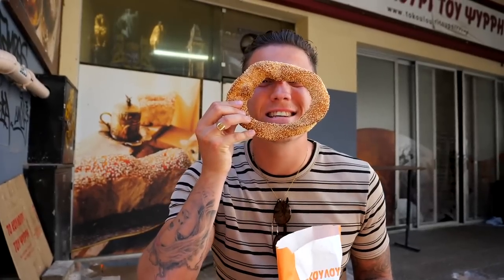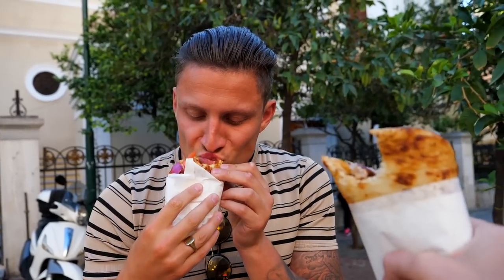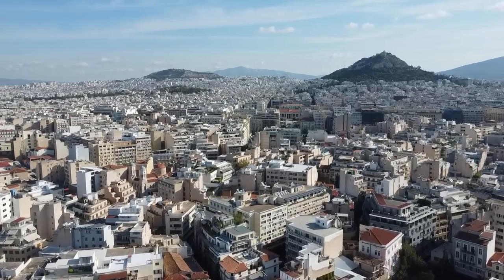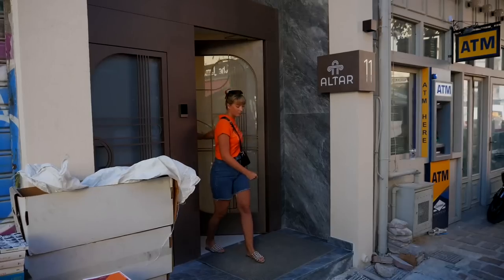Good morning from the beautiful city of Athens, Greece! We're back for one day only after our amazing seven-day cruise, staying in the Psiri area - the new hip area. Today we're doing a DIY street food tour by ourselves, which I'm very excited for because we only showed a bit of food last time. Greek food is supposedly made of three things: olives, wine, and wheat, so we'll probably be eating bread, olives, and drinking some alcohol.